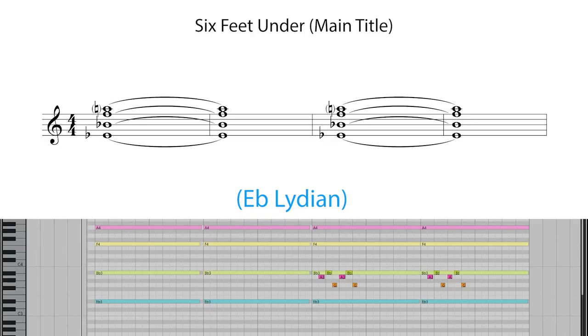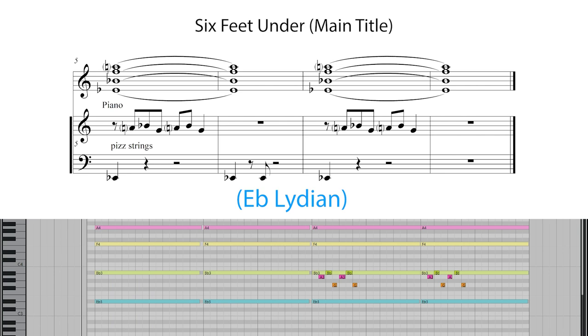And the last example of Thomas Newman using the Lydian mode is from the theme to the TV series Six Feet Under, which is in Eb Lydian. The piece opens with a piano chord — the root of Eb — with an added A natural. Newman then has the pizzicato strings playing a fast figure, again with an A natural, giving us the Lydian feel.